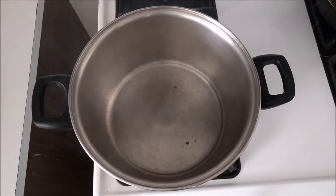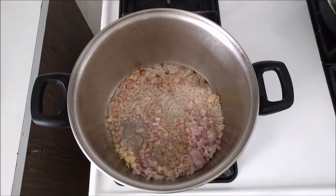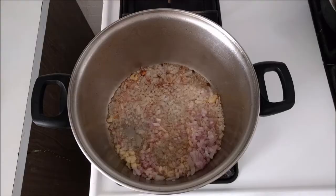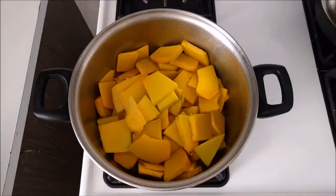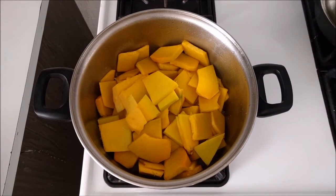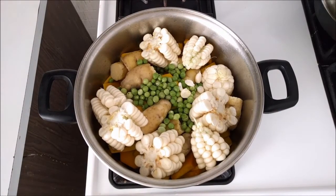Heat a large pot with oil. Saute the onion and garlic. Salt and pepper. Add the squash. Add the corn, the potatoes, and the peas.